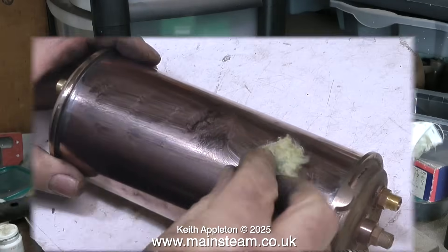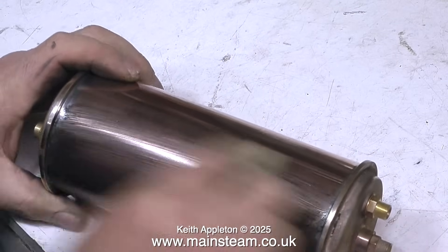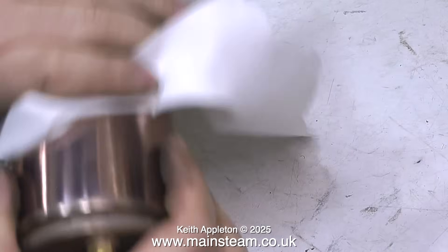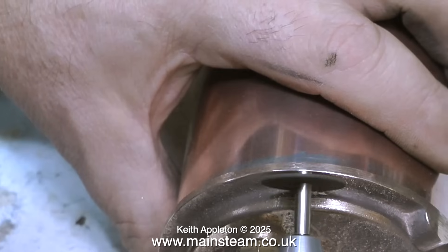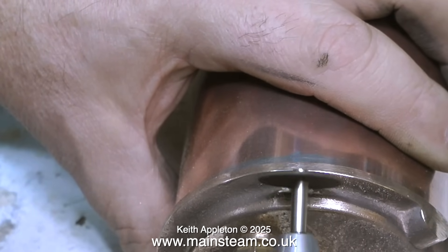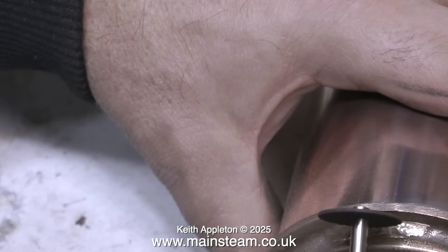I only reserve the acid bath for special occasions. I initially cleaned up this part using my polishing spindle, and now I'm using some metal polish to clean it up. As I mentioned earlier, these castings were not the best I've ever seen — there were quite a few little lumpy bits on them. So here, using a cutting disc, I'm removing them very carefully so as not to damage the main part of the casting.